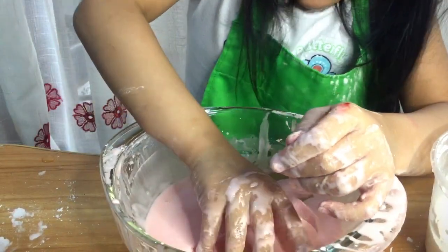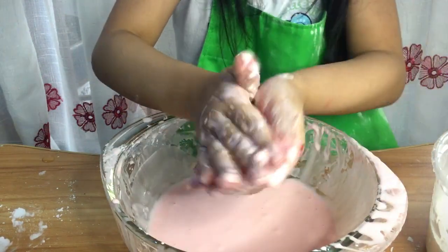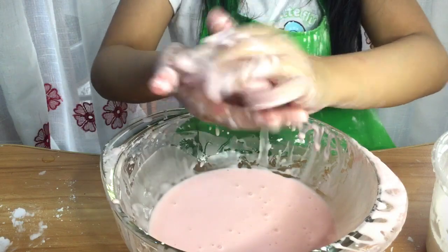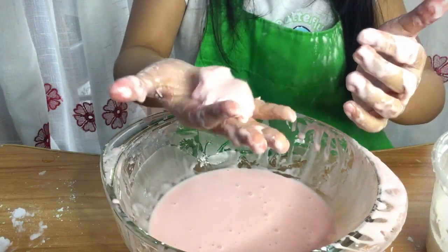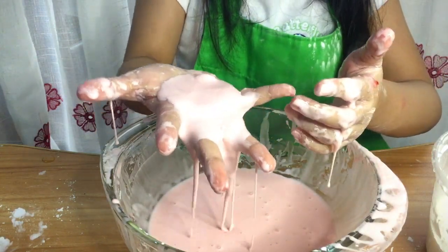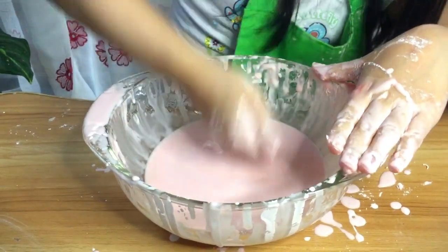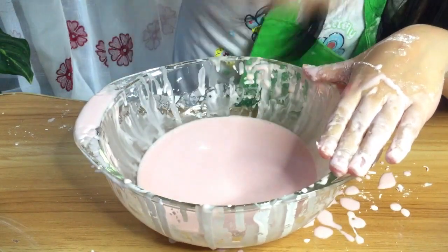Grab some in your hand — it will form a solid ball. But when you let it go, it becomes liquid. When you apply a rapid force, it acts like a solid.